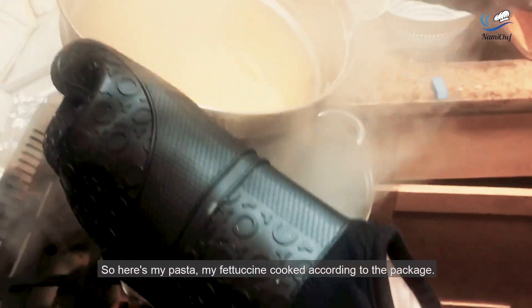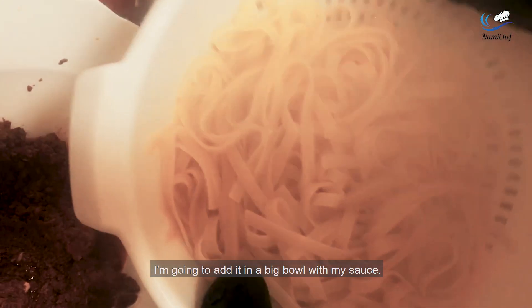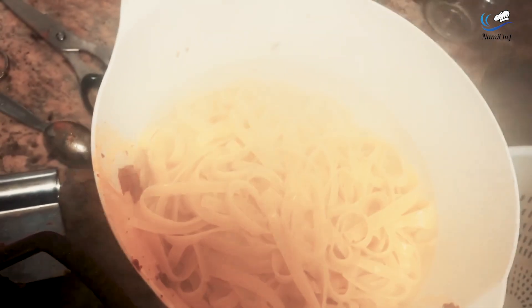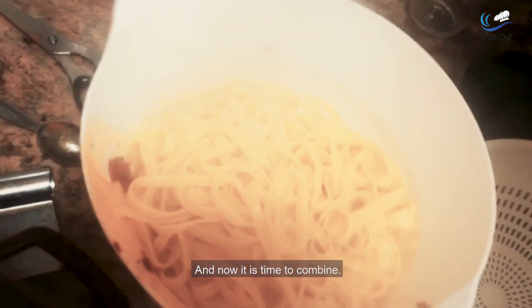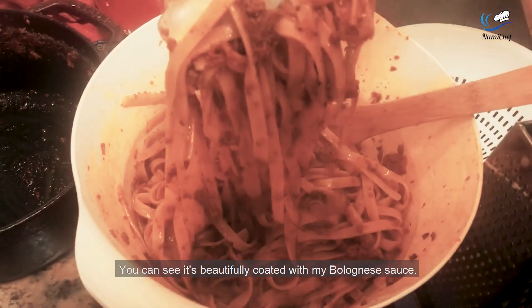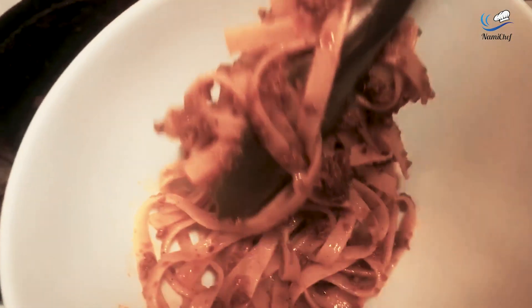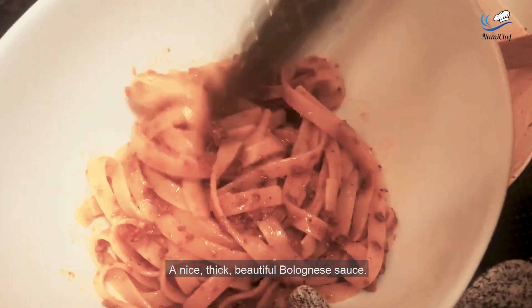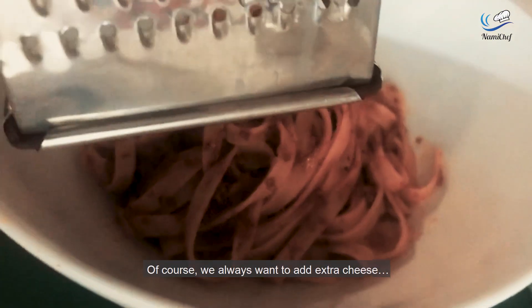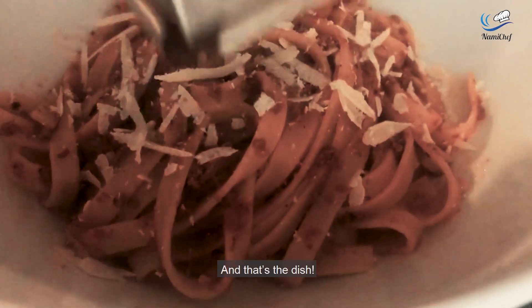Here is my pasta — my fettuccine — cooked according to the package. I'm going to add it in a big bowl with my sauce. Now it is time to combine. See, it's beautifully coated with my bolognese sauce. Let's go ahead and plate — a nice, thick, beautiful bolognese sauce. Of course, we always want to add extra cheese.